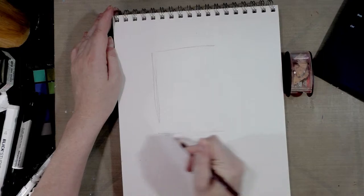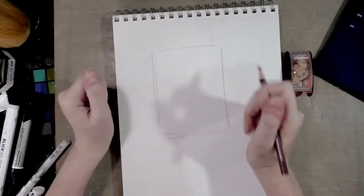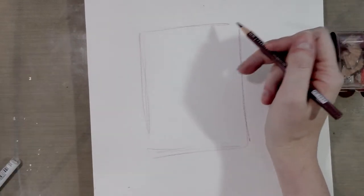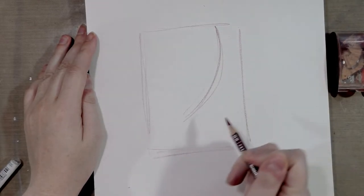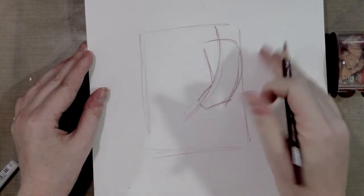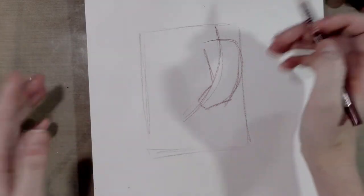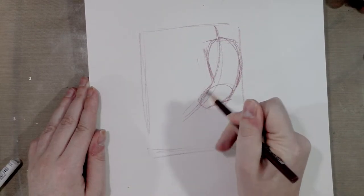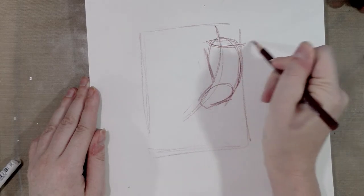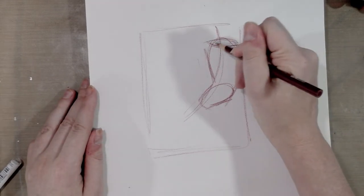As with the yoga poses, anytime I draw a specific gesture or pose I start by blocking in the action and then I do the line of action. Then I sketch in the torso — it's sort of in a rectangular shape — then an egg for the ribcage, and then a curved shape, like a bow, for the shoulders.